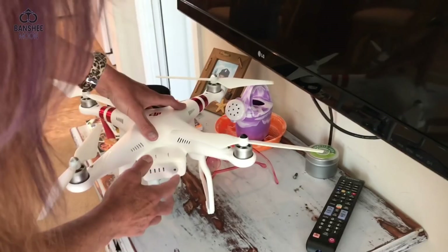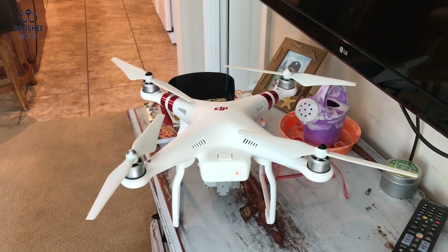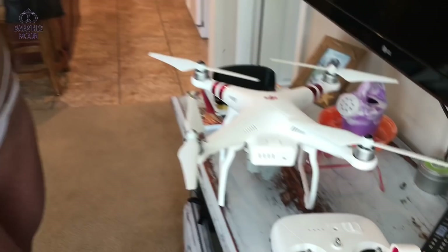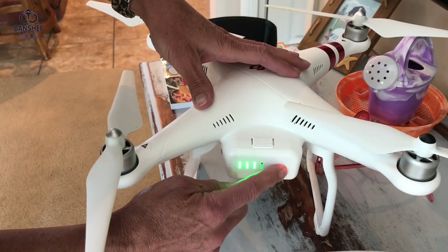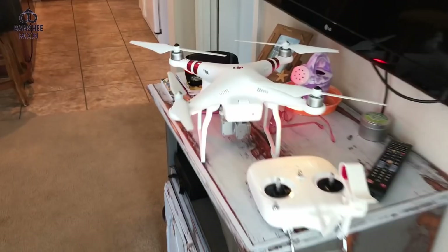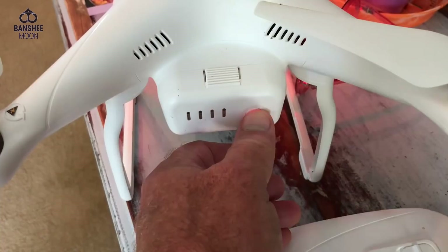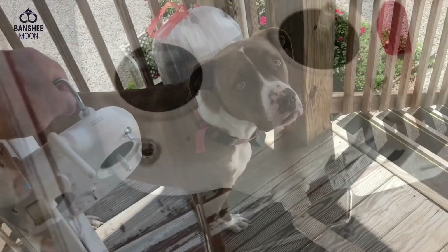Now turn it on. Do you know how to turn it on? We don't need to turn it on right here - we'll just show people. Press it once, then press and hold it for about two to three seconds, then let go. Okay, go ahead - one, two, three. You successfully started the Phantom!